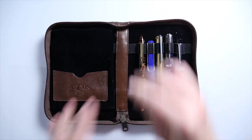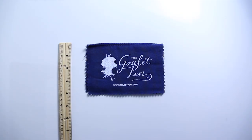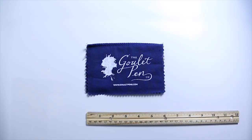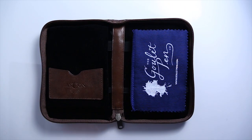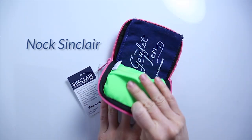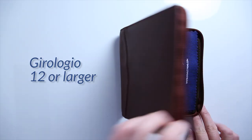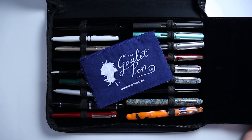Another nice thing about this cloth is that it's very portable and fits nicely inside your larger pen cases. It's just over four inches by six inches, and it fits nicely inside a pen case like the Aston 10 or 20 case, a Noc Brasstown or maybe a Sinclair, your Girologio 12 case or larger, or your Monteverde 36 pen case. These cloths are pretty durable — you can use this on hundreds of your pens, and you're probably going to end up losing it before you wear it out.